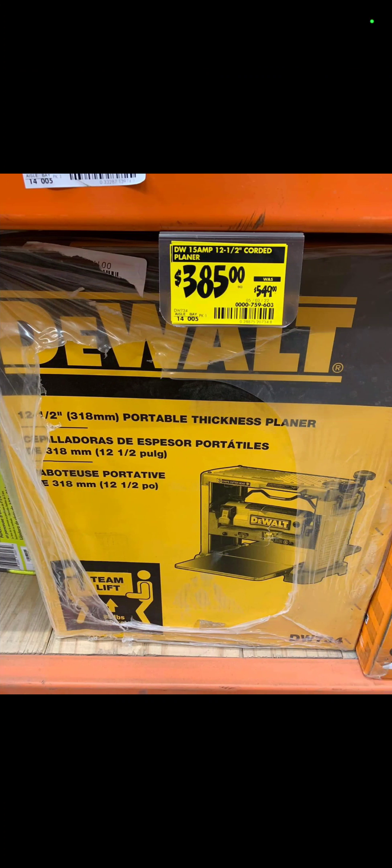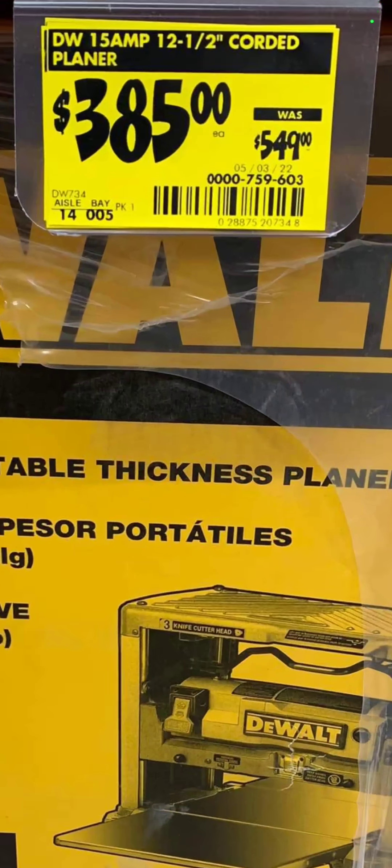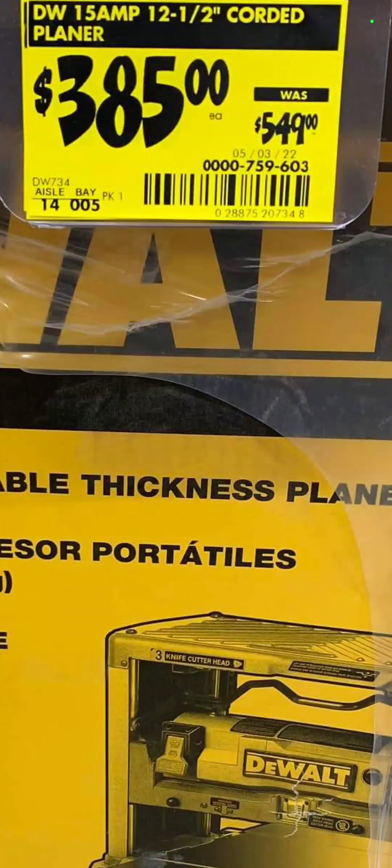The DeWalt 12-and-a-half inch corded thickness planer is $385, down from $549. Your item number is 0000-759-603.